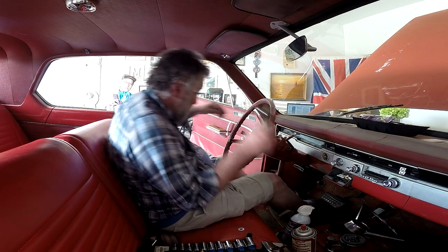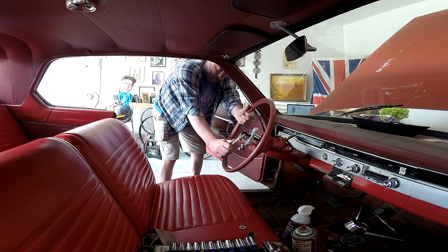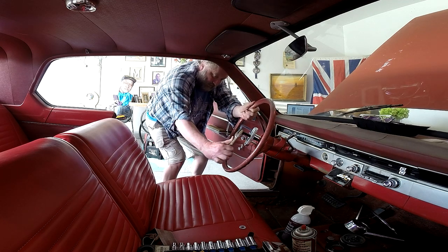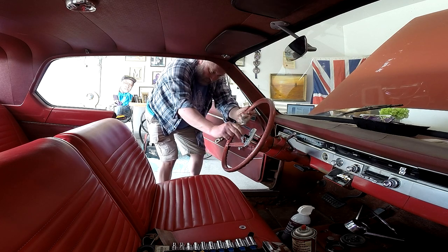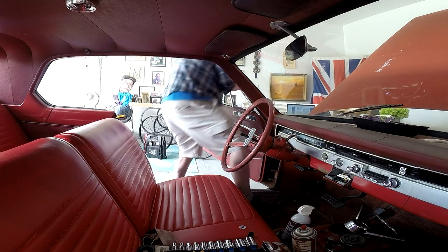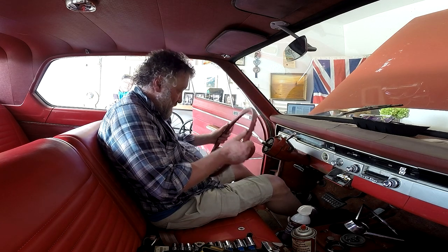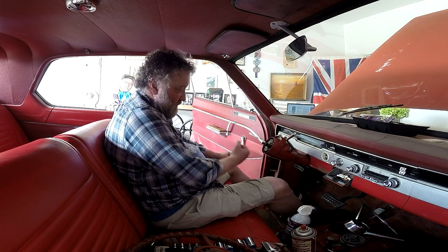Kind of feel like I should get out of the way. There we go! There's no way that was coming off without the puller. Now, to steer it'll have to be a vice grip affair.